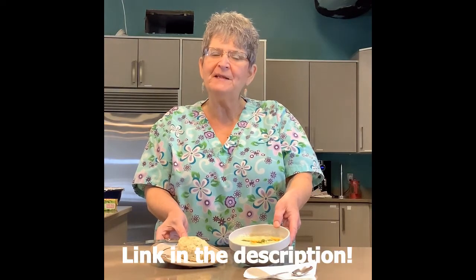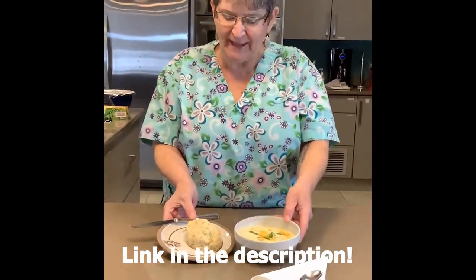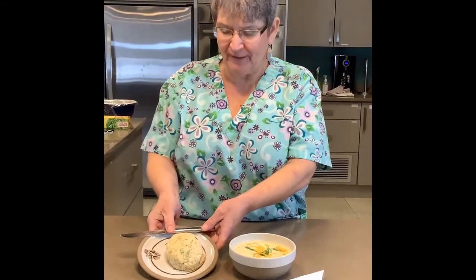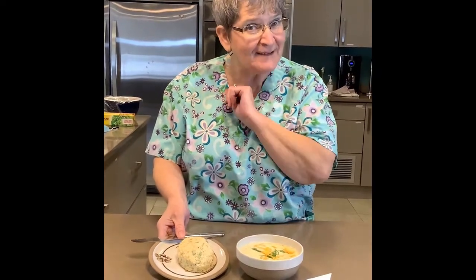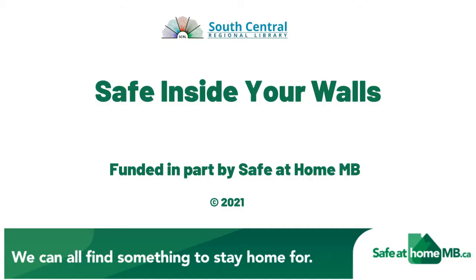And here we've got our completed product — our loaded potato soup garnished with green onion and cheddar cheese, and here's our biscuit. You can see the little bit of shine, everything's soaked in, our delicious herbs inside, and there's a little bit of smoked cheese as a surprise. Thanks again for joining us. Stay healthy, stay safe, stay together and cook at home. Bye for now — this is Chef Chloe saying goodbye. Thank you for joining us for this Safe at Home Manitoba production. Stay safe inside your walls.